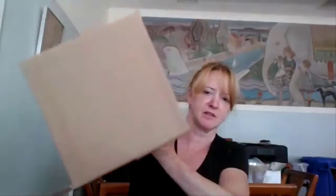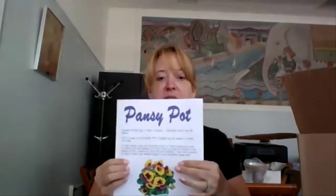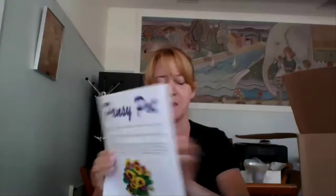Hi everyone, this is Heidi at the Middletown Senior Center, and today we're going to do a pansy pot centerpiece decoration. It's going to come in a box — this looks really big on camera, it's really not, it's about a 12-inch square box. First we've got these directions here, I'll tell you what's included and tips on how to get it to look its best.